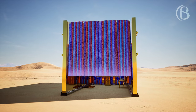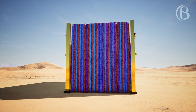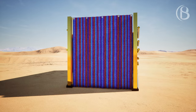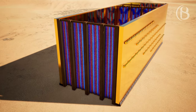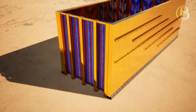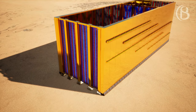You shall make a screen for the door of the tabernacle, woven of blue, purple, and scarlet thread and fine woven linen, made by a weaver. You shall make for the screen five pillars of acacia wood and overlay them with gold; the hooks shall be gold, and you shall cast five sockets of bronze for them.